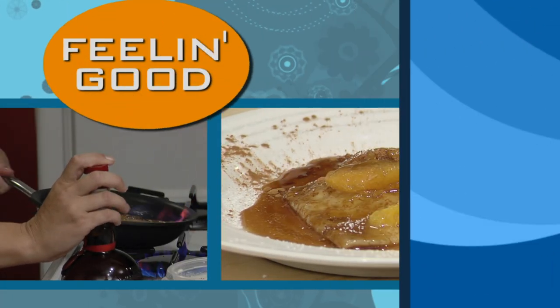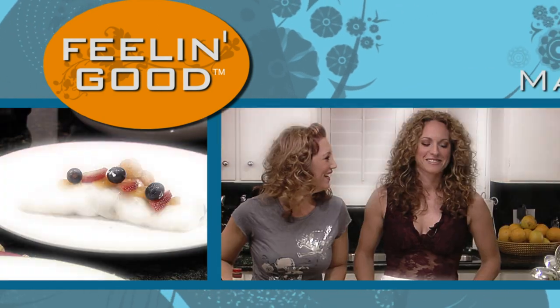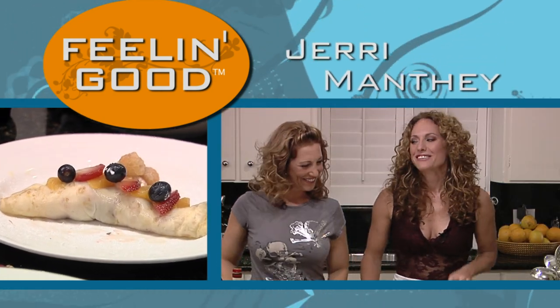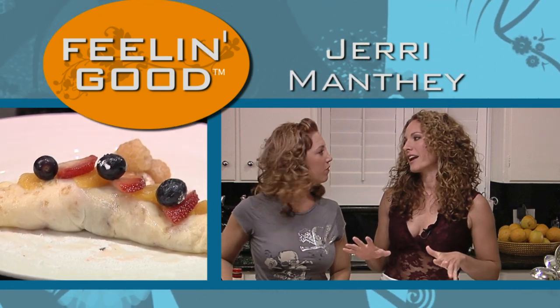Today, from the Feeling Good Kitchen, we're making some incredible organic dishes just for you with guest chef Gerry Malthy. This one is stressed that all of our ingredients are 100% organic.